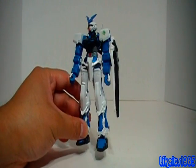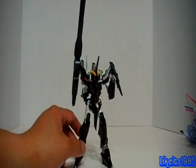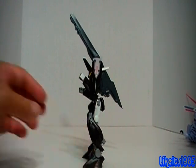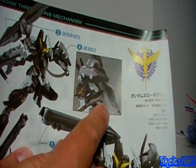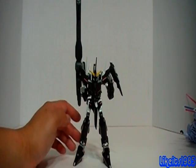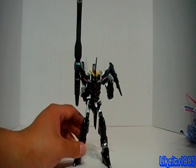Thanks for watching, everybody. This has been my review of the high-grade 1/144 scale Gundam Astray Blue Frame. One last piece of business before I let you go: I have this kit — this is the Gundam Throne Eins model kit from Gundam 00, the high-grade. It's built, but unfortunately I'm missing a piece — this gray, soft, flexible plastic piece shown in the manual. My question is: would you still like to see the review of this model kit anyway? Let me know in the comments, and if somebody responds yes, I'll go ahead and review it.